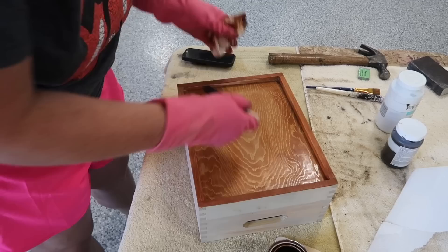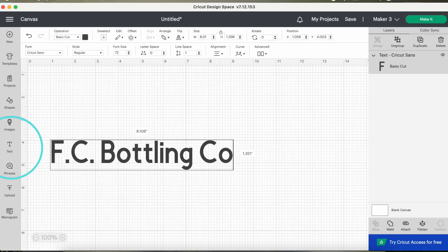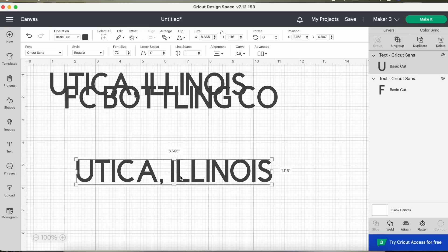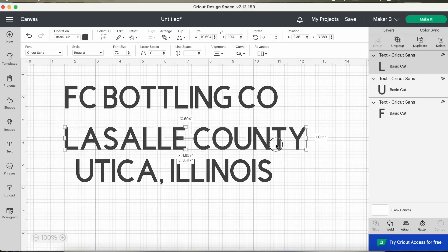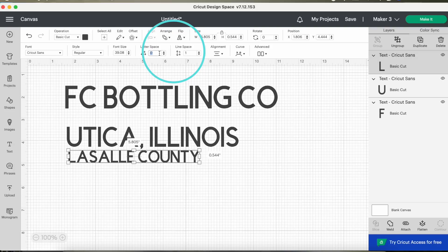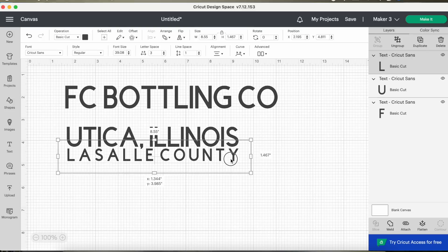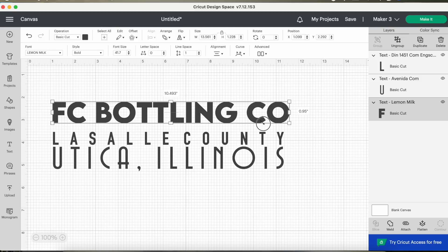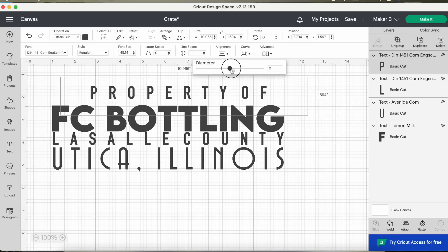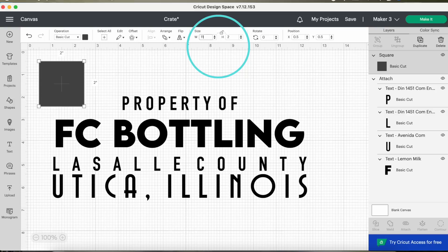Then it was time to create my stencils so I could add wording to it. I decided to do 'FC Bottling Co.' — not a real thing, I made it up, but I used elements of my real life to make it personalized. I'm typing out 'FC Bottling Co., Utica, Illinois' — that's where Alex and I had our wedding reception, located in LaSalle County, Illinois. I started by going through and sizing everything. You can play with letter spacing and line spacing at the top. I wanted it to stretch evenly across, so I messed with the line spacing so it would space out evenly. I added 'Property of' at the top — you could add a curve or do a variety of different things. That's what I love about Design Space: you can play around with it until you get what you want.